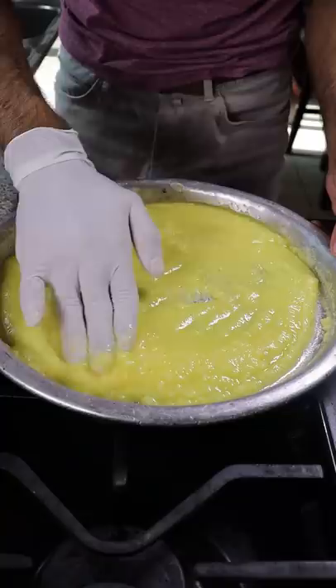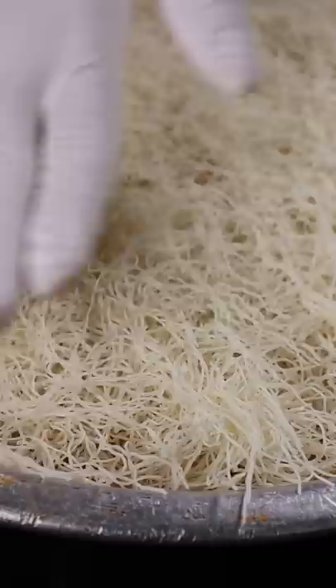Now this is kanafe dough — it's almost similar to a shredded filo pastry dough — and you just want to add that on top. Then you can add your Nabulsi cheese, and if you don't have Nabulsi cheese, you can use any fresh mozzarella.